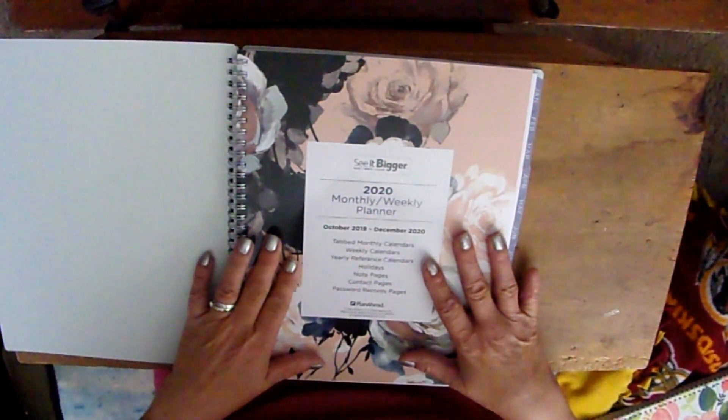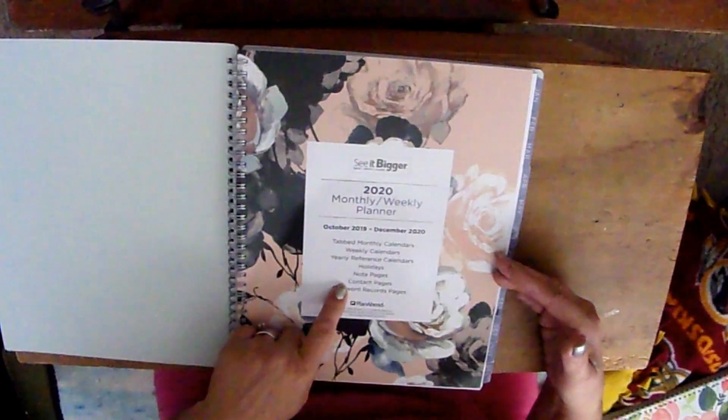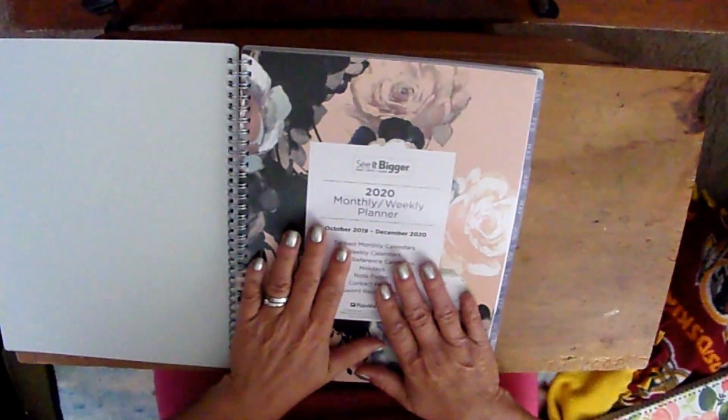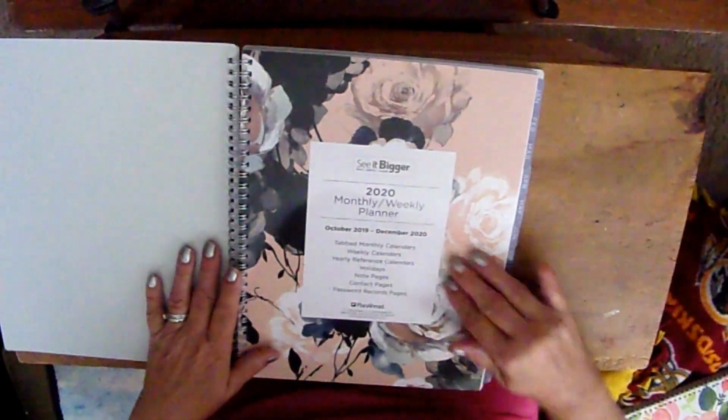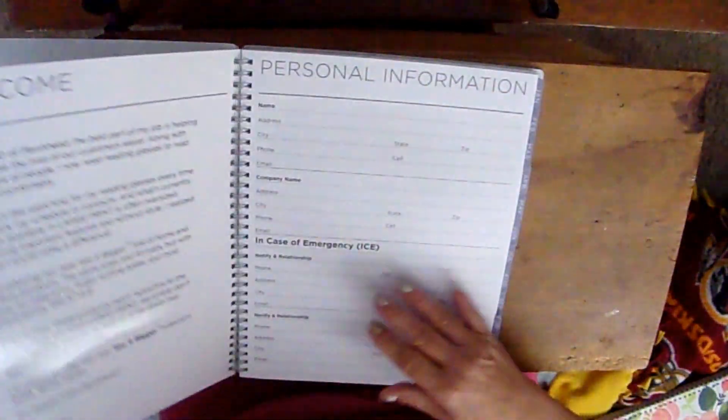When you open it up, it says 'See It Bigger 2020 Monthly Weekly Planner,' which is what I use every day. It gives you a preview of what's inside. This front page is laminated — I know some people use it as a dashboard.